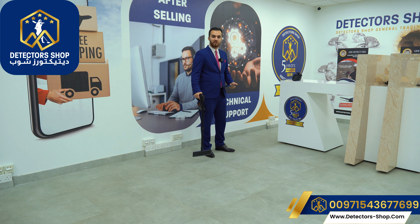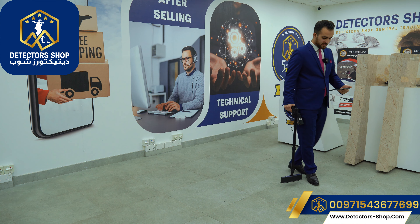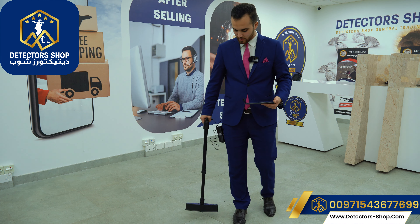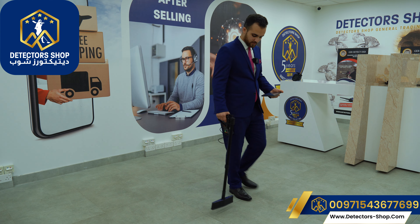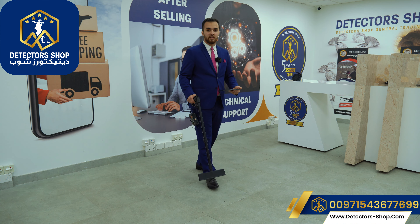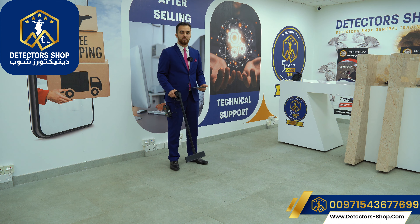To use the ground live scan system, first adjust the height of the arm of the imaging sensor to about 5 to 10 centimeters above the ground. Now we can walk with the device and see the signals. When rotating, always rotate in the correct direction and avoid walking incorrectly. The red color indicates metals, blue for cavities, green for normal soil, and orange and yellow for mineralized soil.